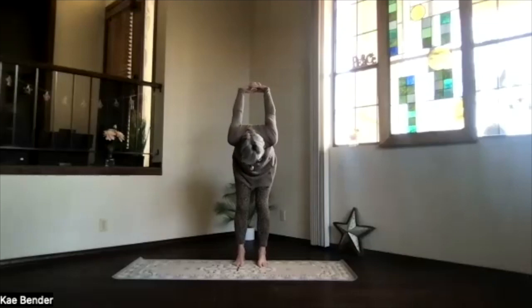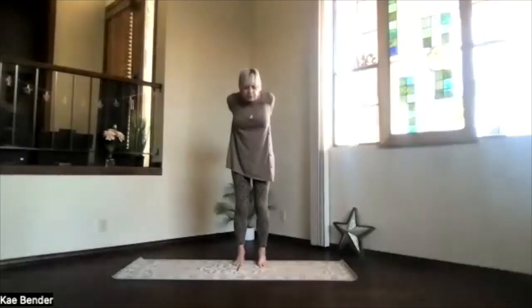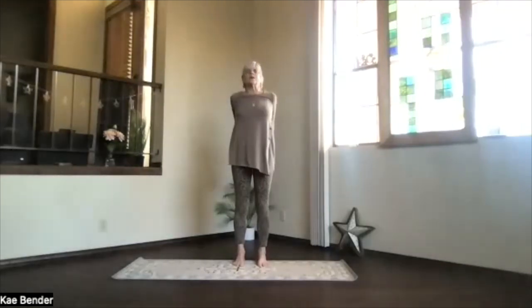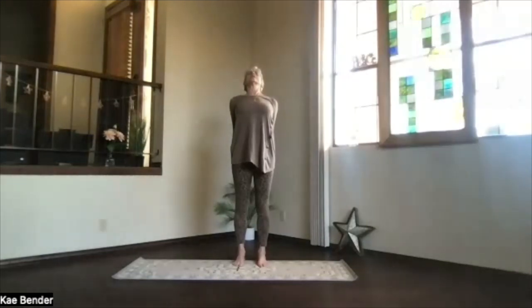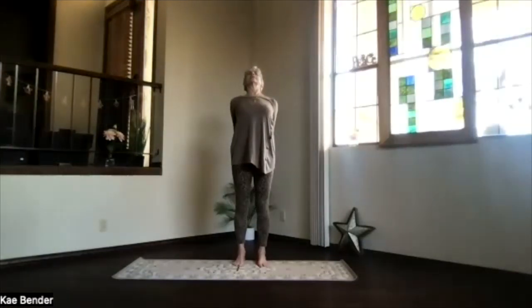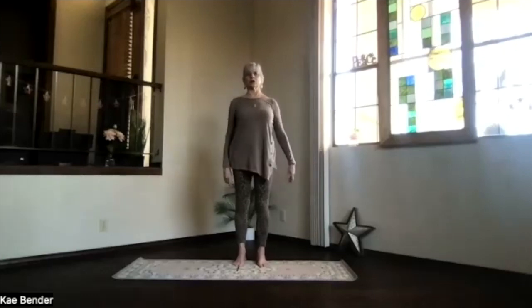Bend your knees gently, lift your ribs, drop your sitting bones. Wind from the bottom of the spine all the way back to the top. Stretch shoulders down, chest high, and head back — just as much back bending as you want today. Then inhale upright, release your arms, and take a moment feeling that stimulation through your spine.